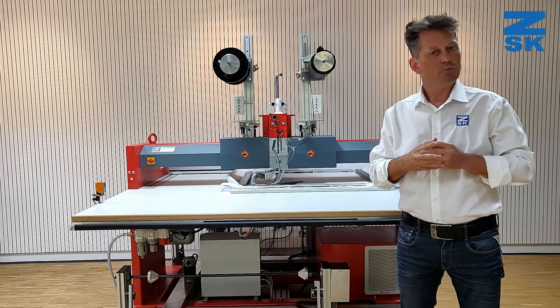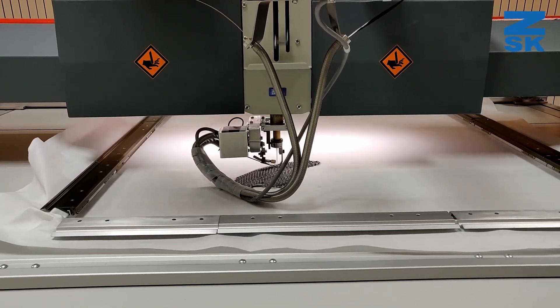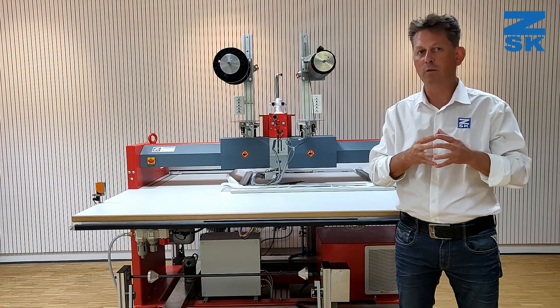What will happen? The machine will lay down the fiber in any direction you want, and it will be fixed with any kind of thread.